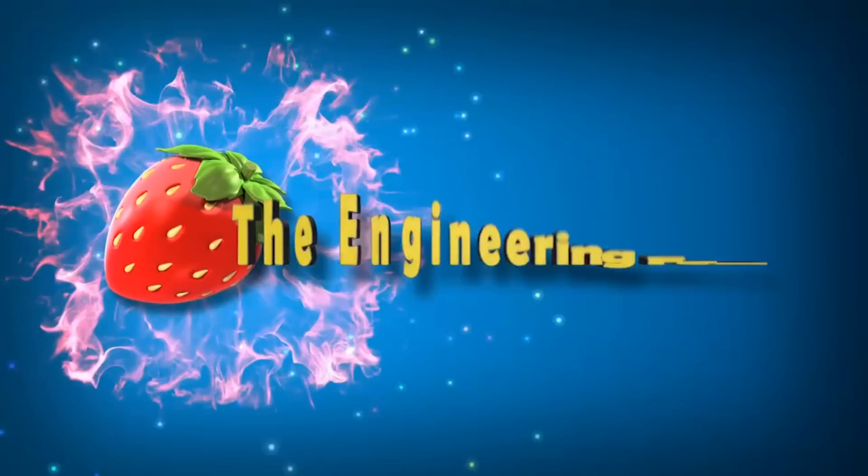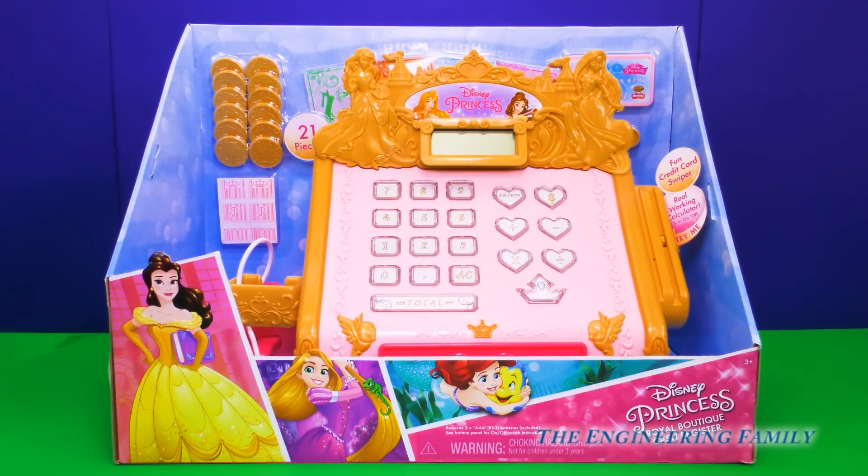Family fun for everyone! Hey everyone, today we're gonna have a lot of fun with the Disney Princess Royal Boutique Cash Register. I can't wait to see what all of our princesses want to buy today. This is gonna be so much fun.